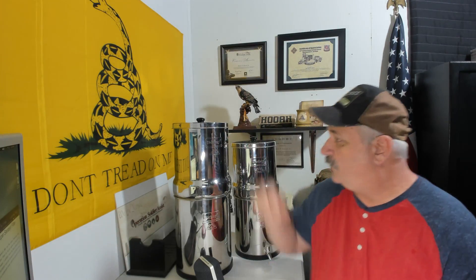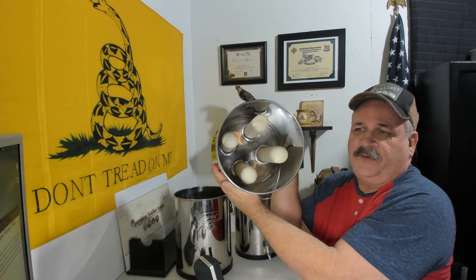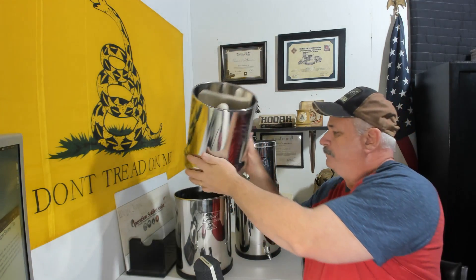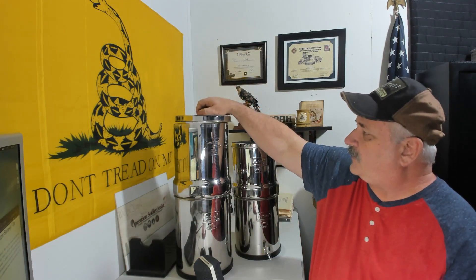They hold two different types of filters. One of them is a super-sterosyl ceramic filter. That's what I have in this big one — they're ceramic filters that look like that. Now, these ceramic filters are different from the other filters that they sell, which are called black Berkey filters.